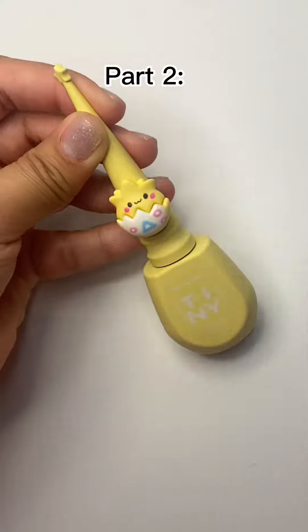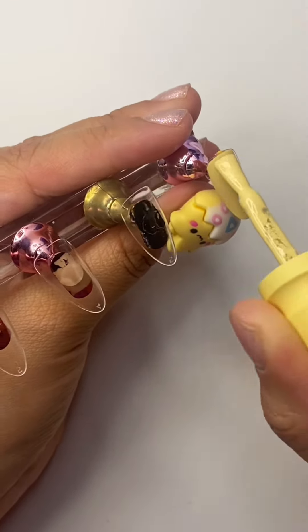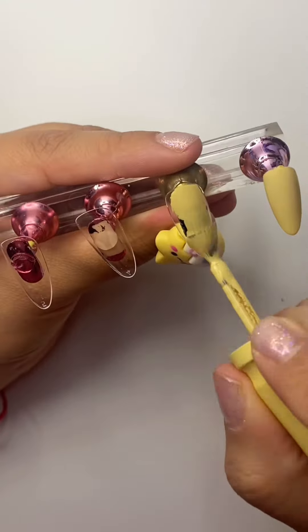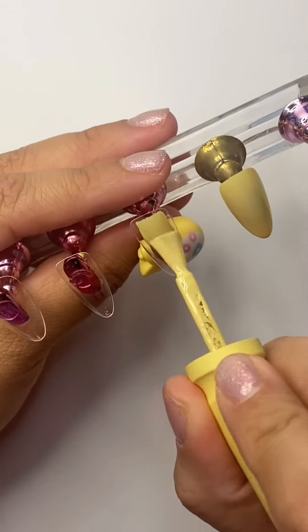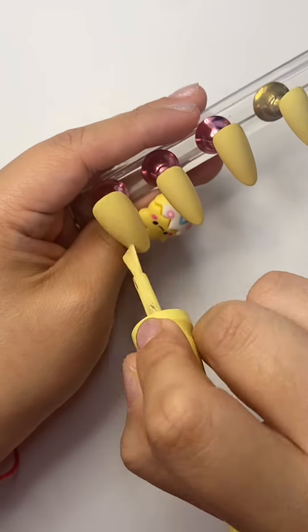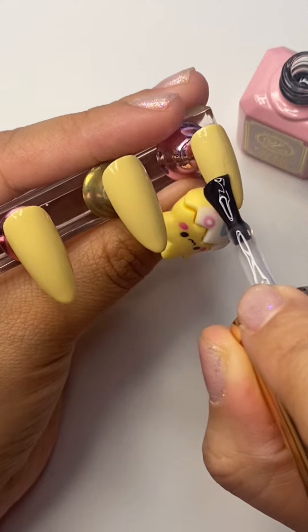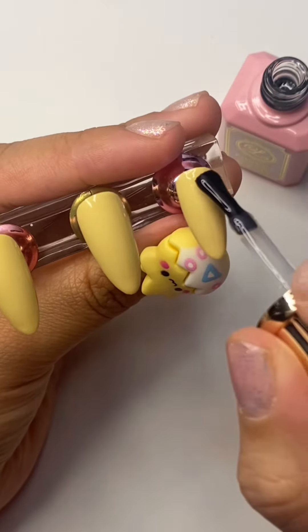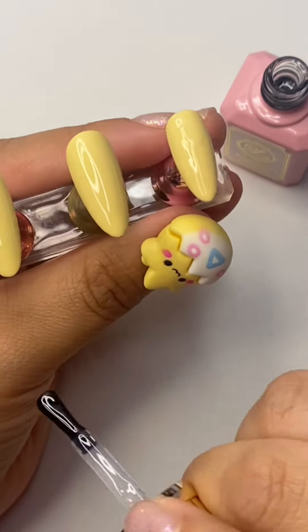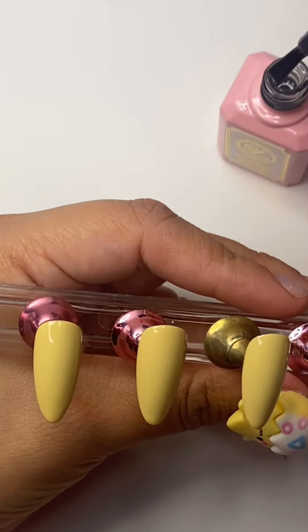Welcome back! Our inspo today is a Tojopee — hopefully I said that correctly. We're starting off with our base color from Tiny Gel in TGG123. Now we're going to go ahead and start with our non-wipe top gel from Lily Gel.